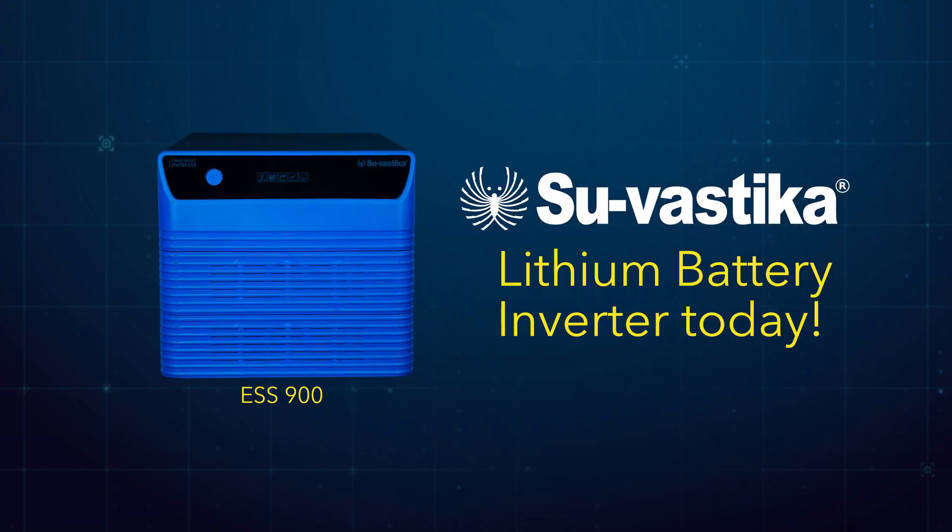Upgrade to the Suvastika Lithium Battery Inverter today and enjoy reliable, hassle-free power for your family.